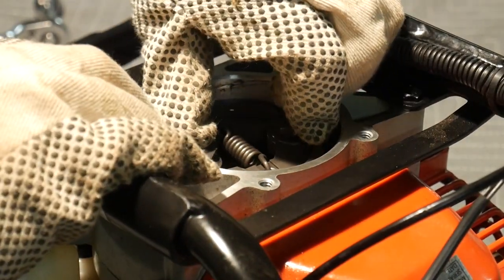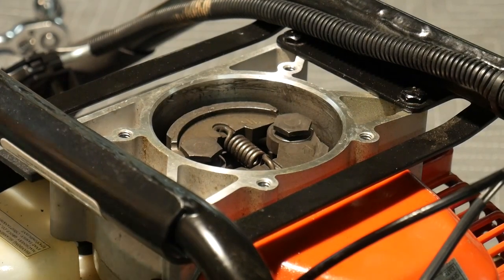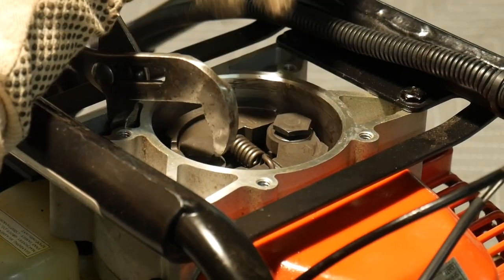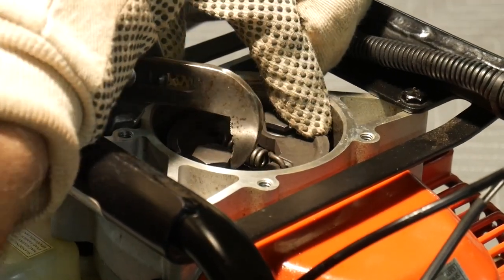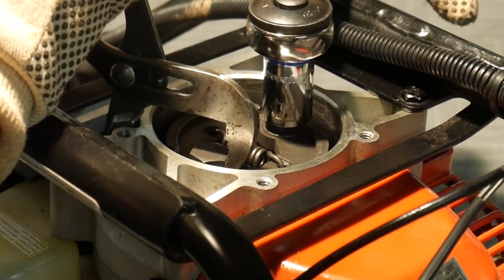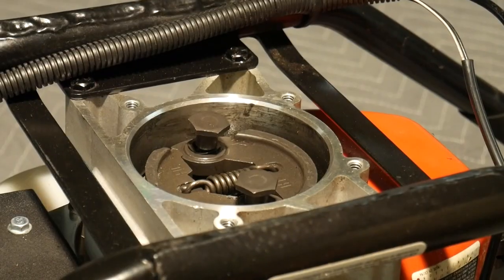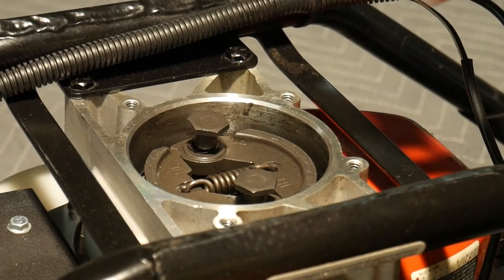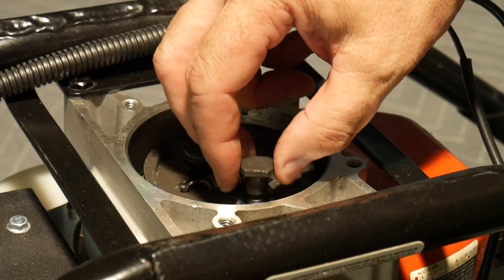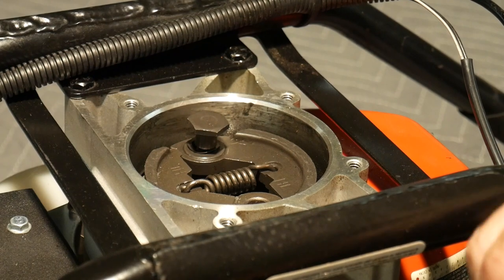Throw your gloves on for safety and rotate the clutch around 180 degrees. Now we grab the loose bolt and put our socket around the second bolt. I tried this with two separate sockets but it just won't work because when you're loosening one bolt you're tightening the other. Now with both bolts loose, be careful as you unscrew them not to lose the washer down inside the assembly. Don't ask me how I know this.